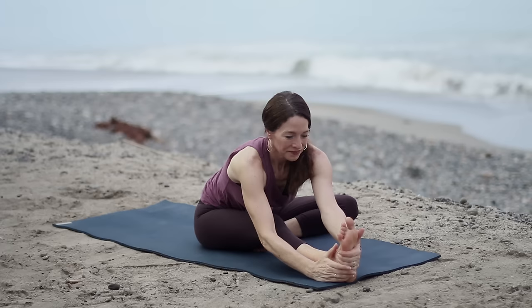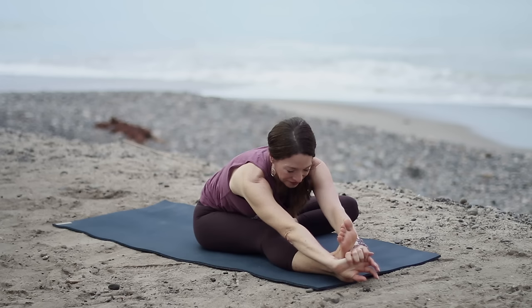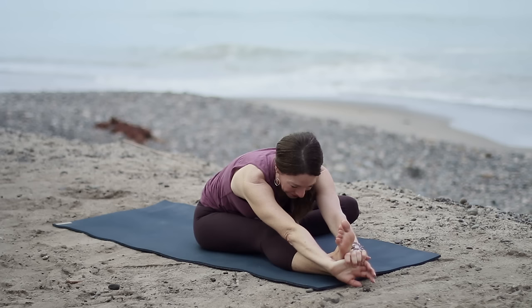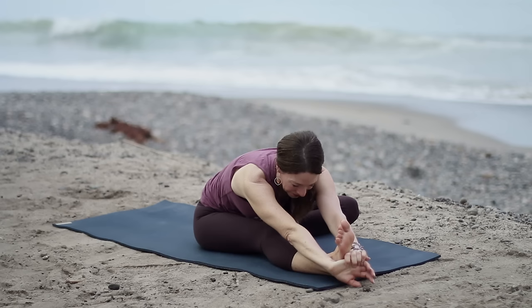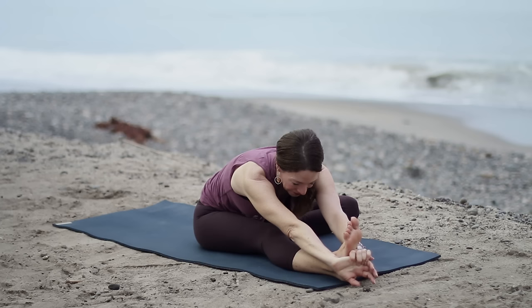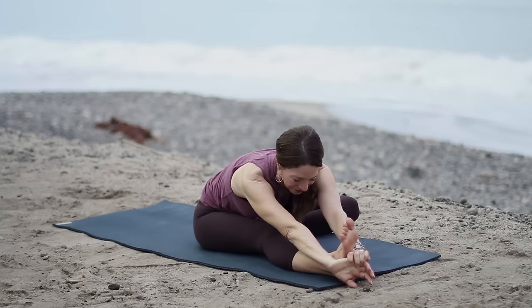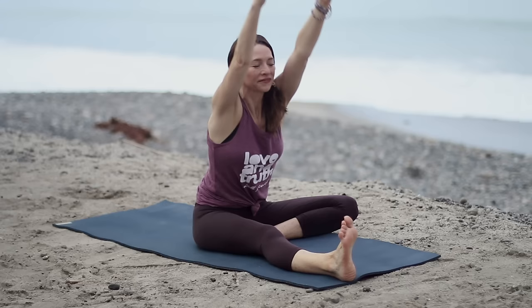Lean forward from your chest, keeping the spine long. Instead of thinking head to knee, think belly to thighs. Keep pulling the toes back of that straight leg to keep the leg engaged. You always want to engage the opposing muscles of the muscles you're stretching — we're stretching hamstrings, so we keep quadriceps engaged. Keep the breath steady, in and out through the nose. Then head up, inhale, reach the arms all the way up, come to center, and release.